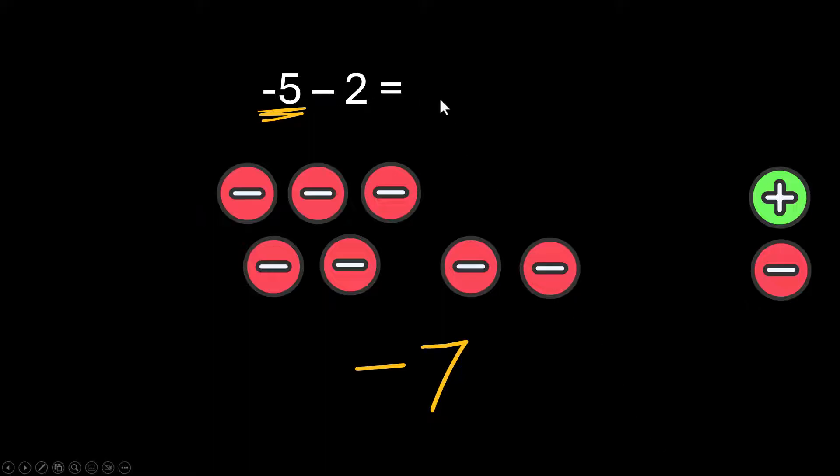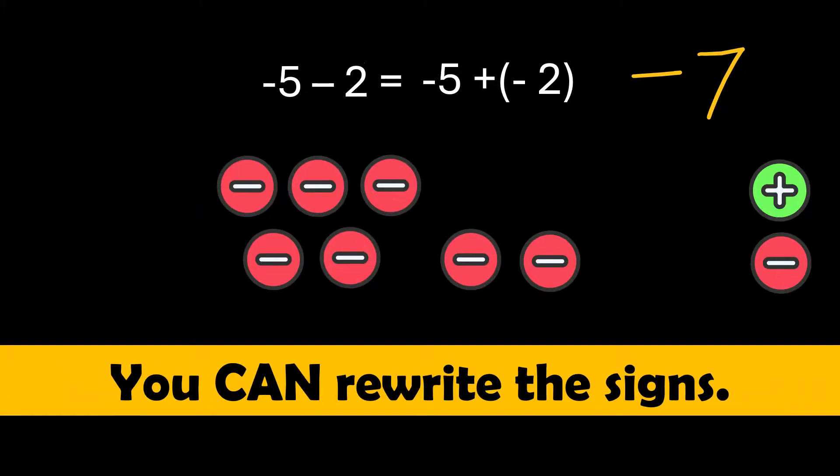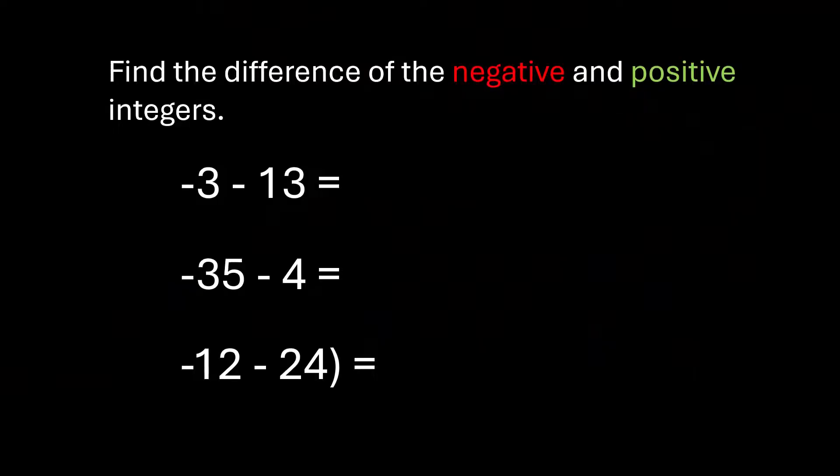Anytime you're subtracting, teachers may tell you that you can rewrite a subtraction sign as plus negative. This is why that works: negative 5 plus a negative 2 is just adding two more negatives. Personally, as a high school teacher, I don't teach changing signs because high school kids would always forget when to do it — but you can rewrite signs. Pause the video and try these three.